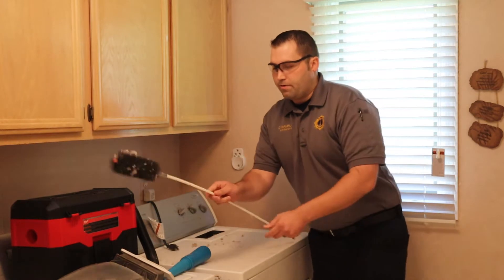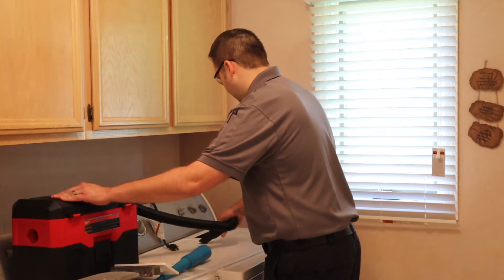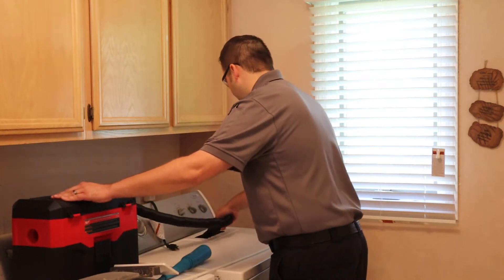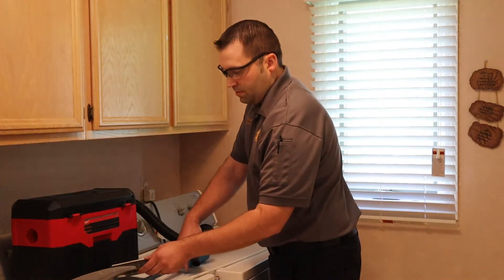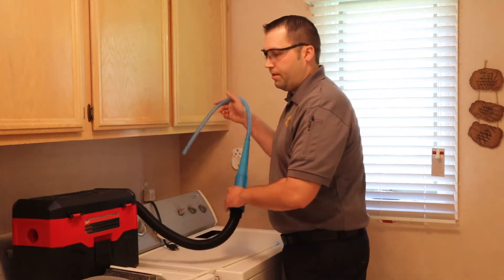Now that we've cleaned most of it out, we're going to switch over to the vacuum. We're going to use the vacuum attachment that we showed you, and we can get this all the way inside the dryer to get all the remaining lint.